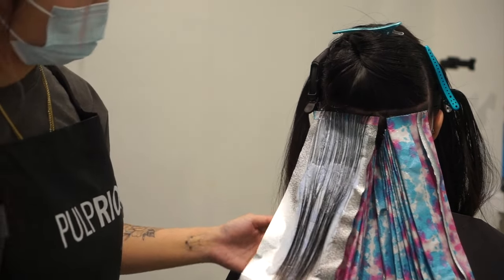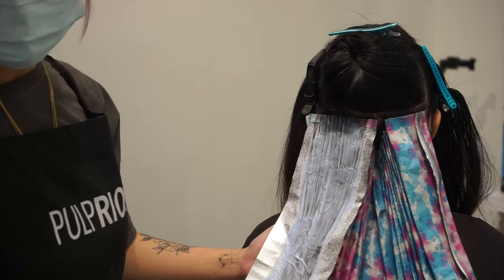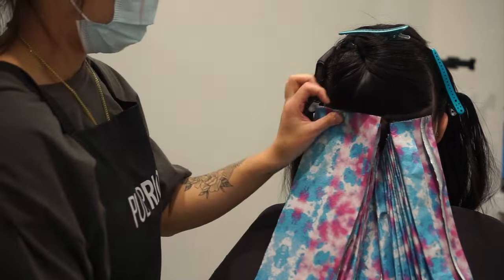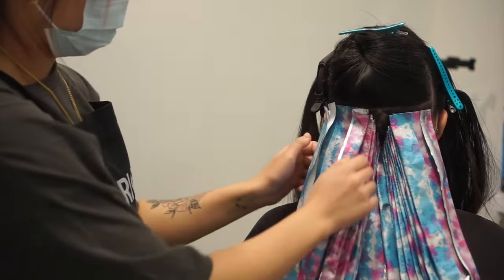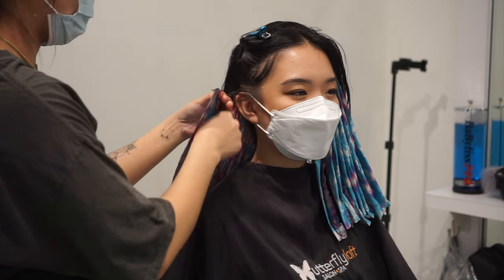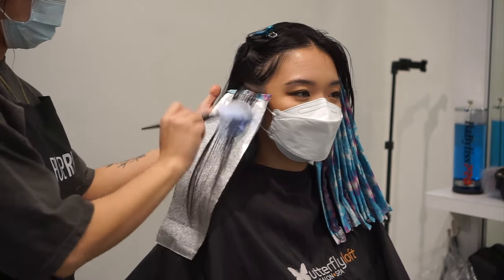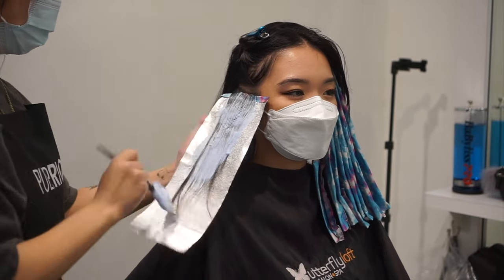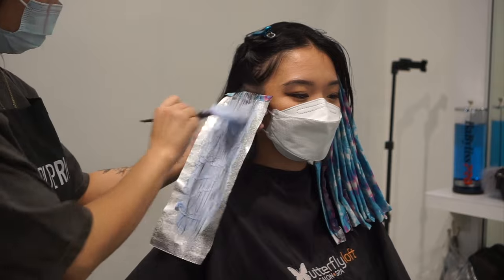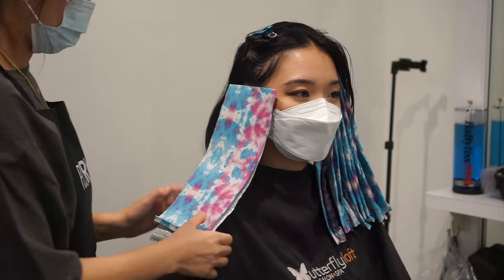For a touch-up on this color I would do the exact same thing — highlight with slices back to back and just hit the root of whatever was done previously. Also notice how I place my foils: I just place them flat without folding the hair inside the foil. When you fold it, you can create warm spots and uneven lift. Leaving the hair flat on the foil gives the most even lift possible. As I apply the lightener I brush up toward the root to soften the line of demarcation so that when it grows out it doesn't look harsh.